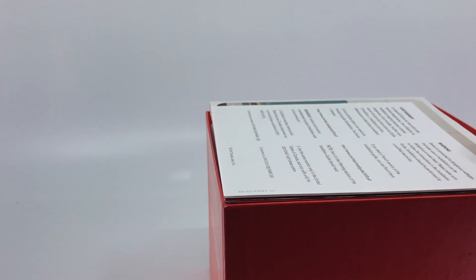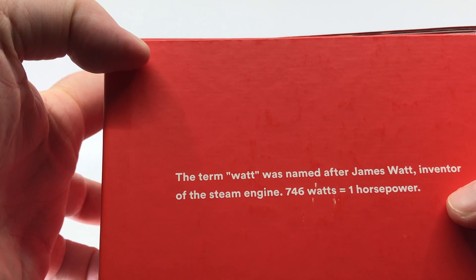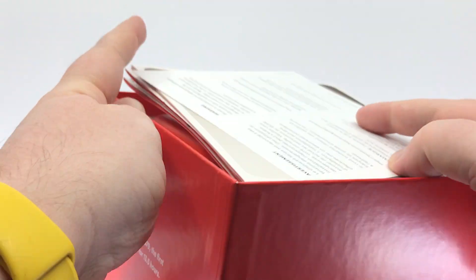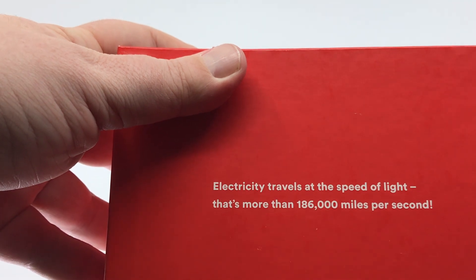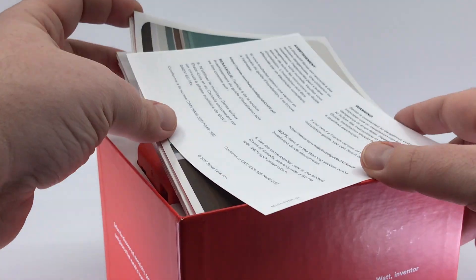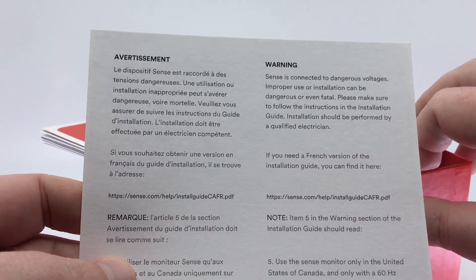I want to take a little time with the box because Sense obviously did as well. They give us a whole bunch of little facts — like where did the word 'watt' come from, what exactly is a watt, that 746 watts equals one horsepower, and that on October 19th, 1879, the first light bulb ran for 13 hours. These are absolute electrical nerds, and I love it because they show the passion they have for understanding energy usage. To attempt to do what they're doing, you really need that kind of passion.